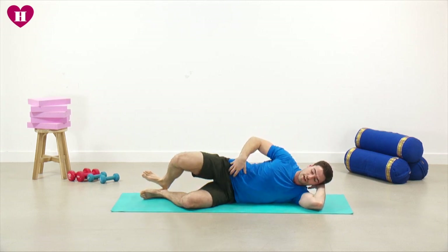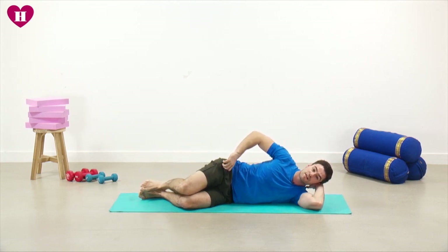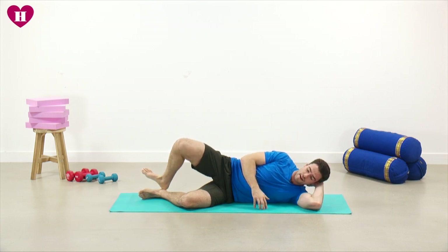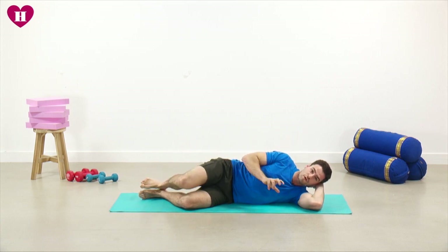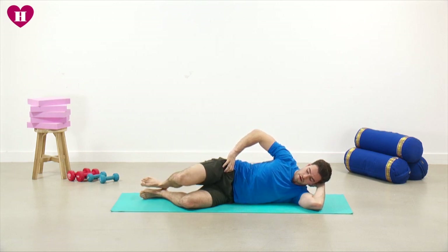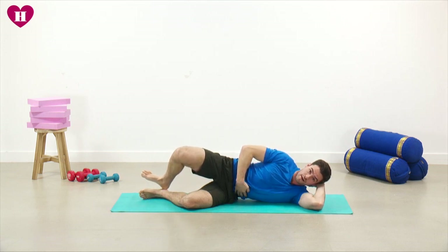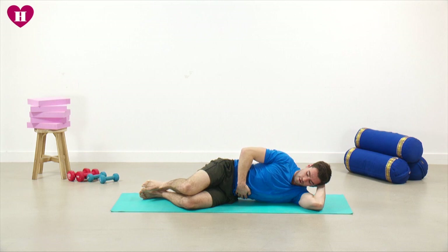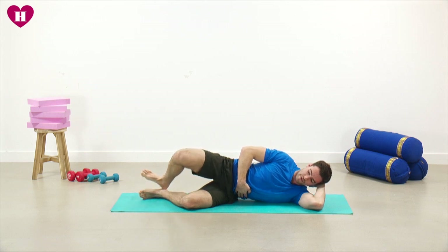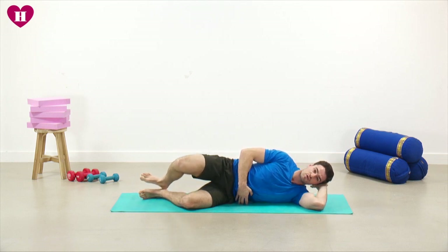It's really normal when you start to really isolate muscles like this that one side just doesn't seem to fire as much as the other — it might be a bit worse, it might hurt a bit more. It's really normal to have that disparity between each side. Keep the gap underneath your rib cage, thinking about that spinal alignment. Just the last couple of reps: five, four, three, two.